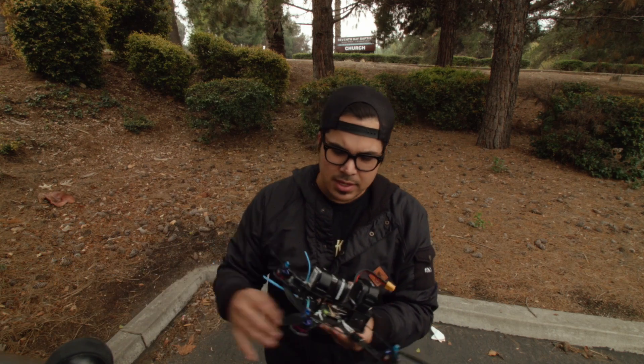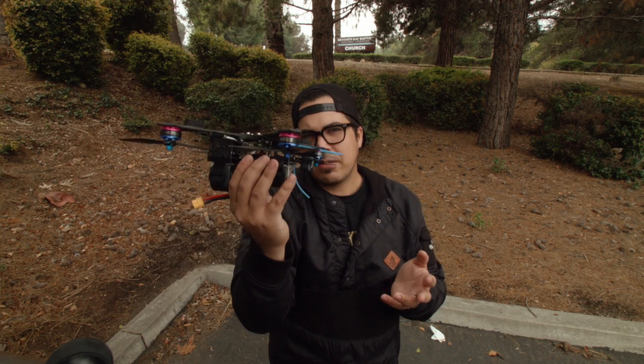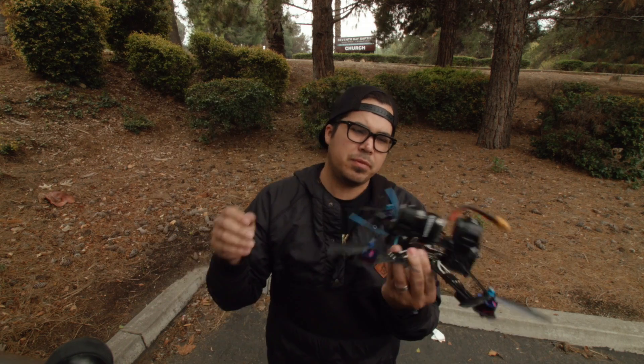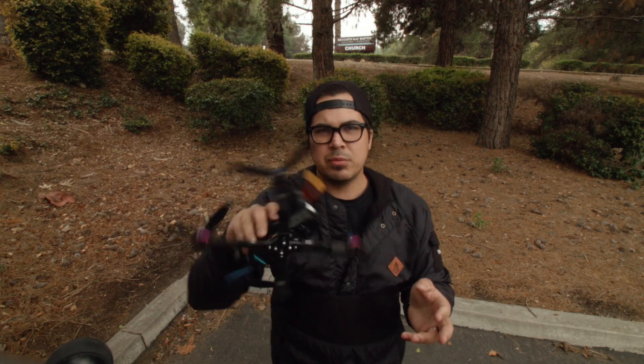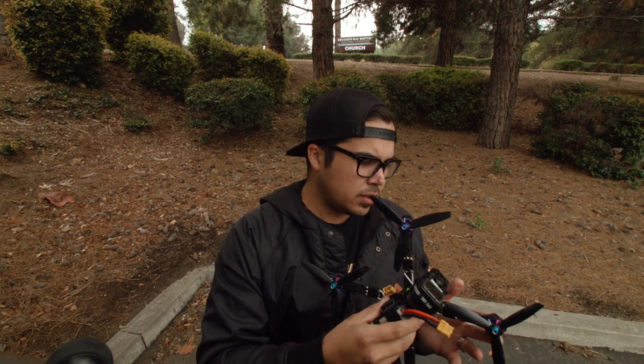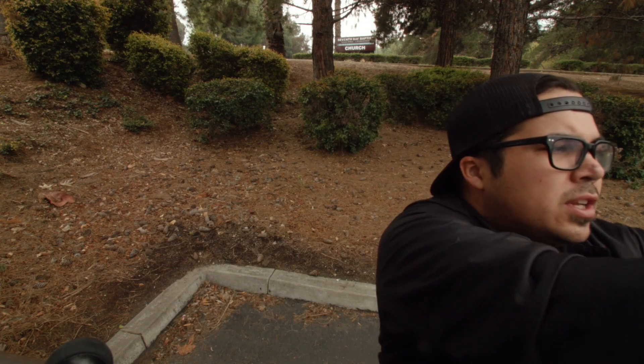I'm basically just gonna go over everything the way I do it. One thing I had a problem with at the very end of my tune — and this might be the same thing you guys have — is when I do like a backflip and let it hang, it kind of had a little bobble. Same thing when I did a front flip, it always had some sort of bounce-back bobble. We're gonna go over the things I change when I see those characteristics.